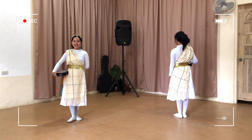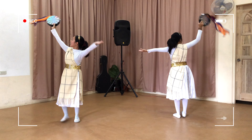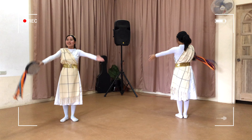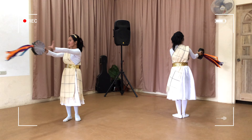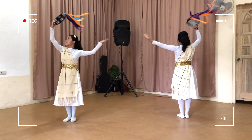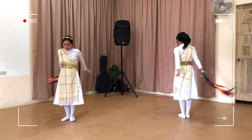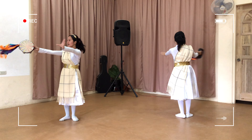One, two, three, go! One, two, three, go! One, two, three, four, five, six, seven, eight — eight, seven, eight, seven, eight — five, four, three, two, one. One, two, three, go! One, two, three, go! One, two, three, four, five, six, seven, eight — eight, seven, eight, seven, eight — five, four, three, two, one. One, two, three, go! One, two, three, four, five, six, seven, eight — eight, seven, six, four, three, two, one.